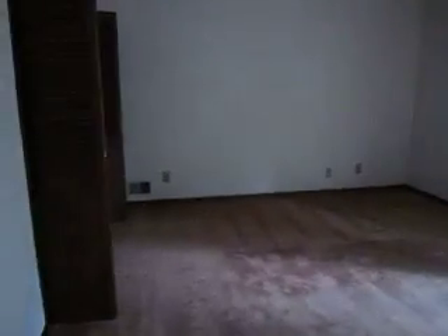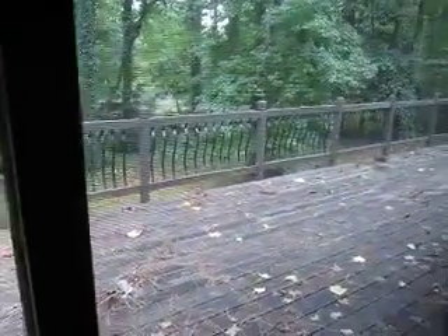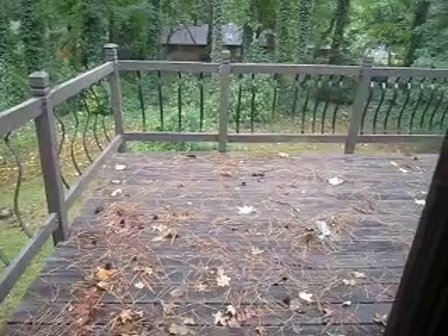Let's walk into the master now. So you have a huge master with a good size closet. You have a sliding door which takes you out to the back deck. There's more closet space in here as well — a smaller closet, so whoever has the least clothes gets that one.